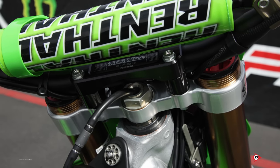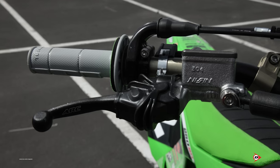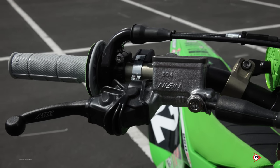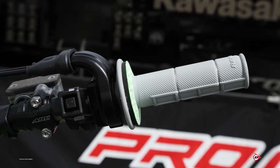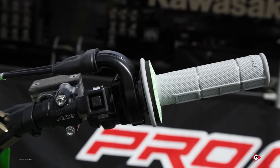Carson runs a 996 bar paired up with some Renthal soft half-waffle grips, Arc aluminum levers — obviously breakaway levers. It's a pretty standard, neutral setup. Not too low, not too high, just a little down from level.